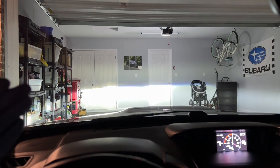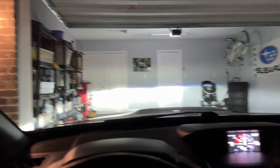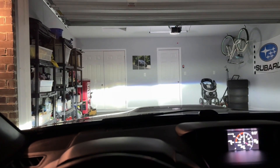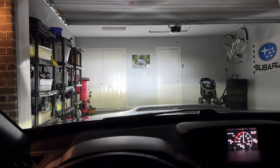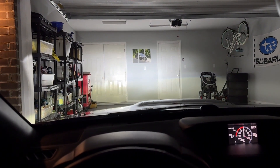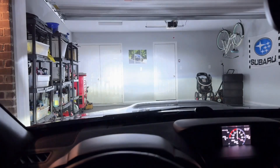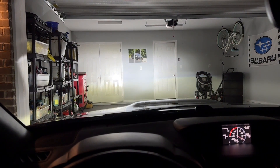Let's test the lights. My garage is lit by my daytime running lights and there is one light on in there. Let's test the brights and see how bright they are. As you can see, these are incredibly bright — they light up the entire garage. It is a pretty crazy difference.